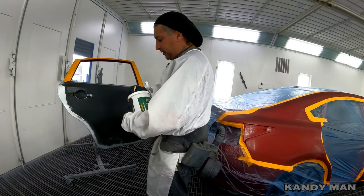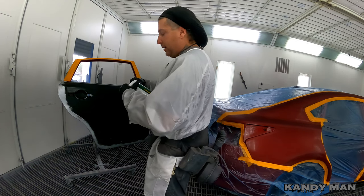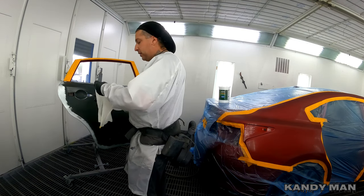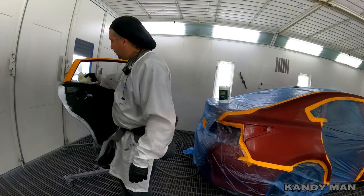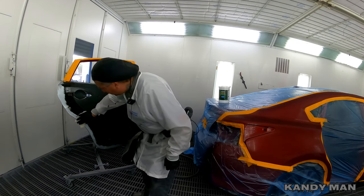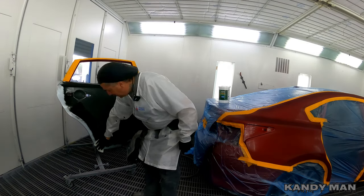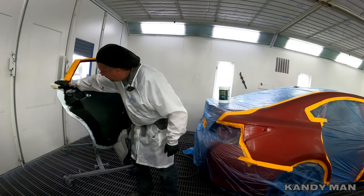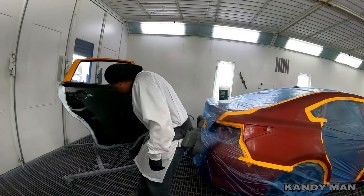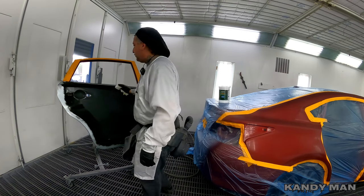We pull the wipes out — they come in a nice tub — and we wipe it on the bare metal, let it dry, and then we can go right into our sealer. This is a nice product because it saves the step of etch prime and dealing with all that grain from it. If you're going to use an epoxy this wouldn't be necessary, but they want you to do a back-and-forth pattern — don't go crazy with it, just wipe it on the bare metal.